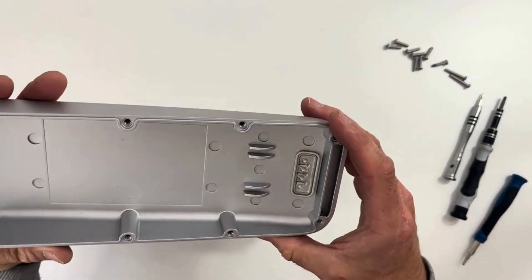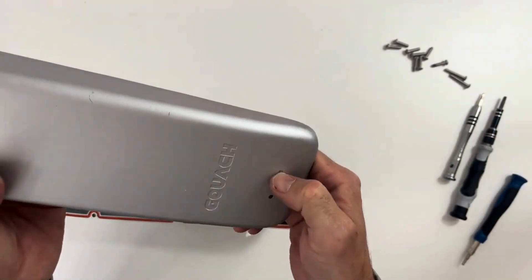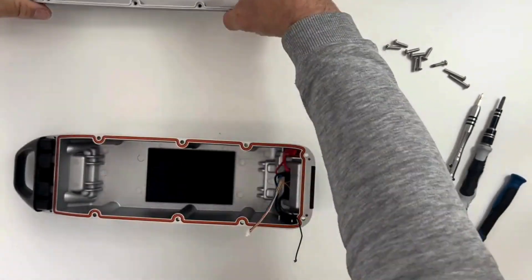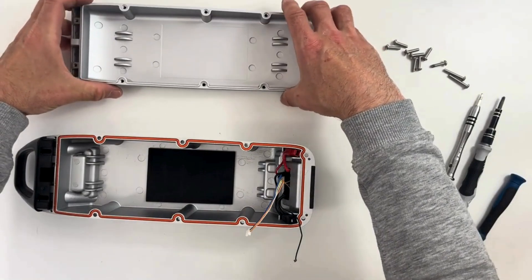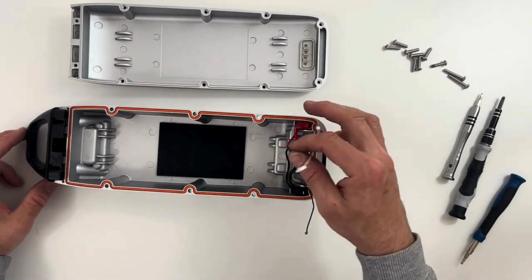For the top part, you don't have anything to do. Here is the plastic cover for the LEDs — you can leave that aside for the moment. Now comes the part where you put the pack inside.